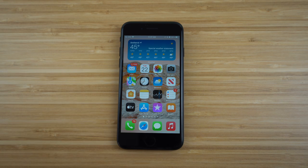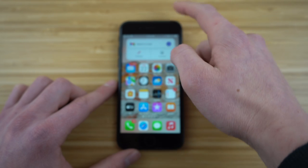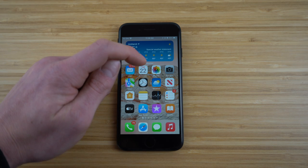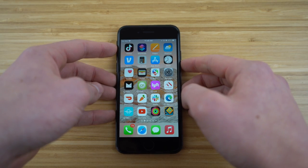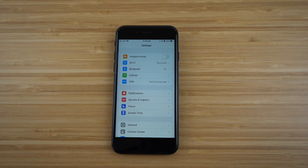Since I transferred my data from my previous phone, a lot of the homepage settings stay the same. I have a widget that gives me weather, portraits, time, TikTok, email, App Store, and music. I'll show you guys how to set up widgets in a second. I'll also show you the custom apps that come pre-downloaded — mail, calendar, photos, camera, maps, clock, weather, and news. We also have settings, which is a big feature for customizing your iPhone SE any way you want.